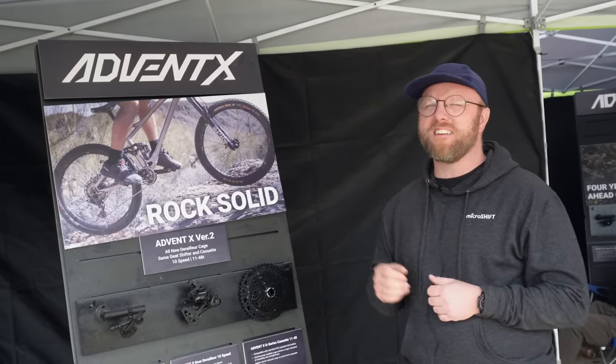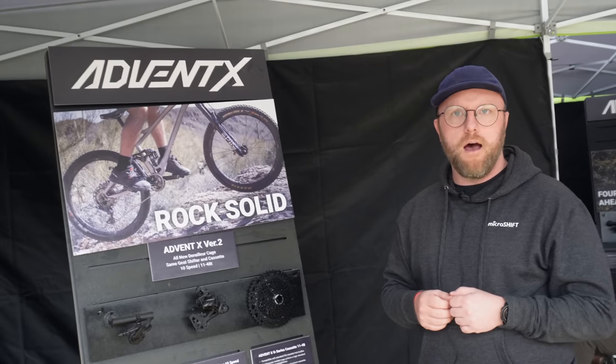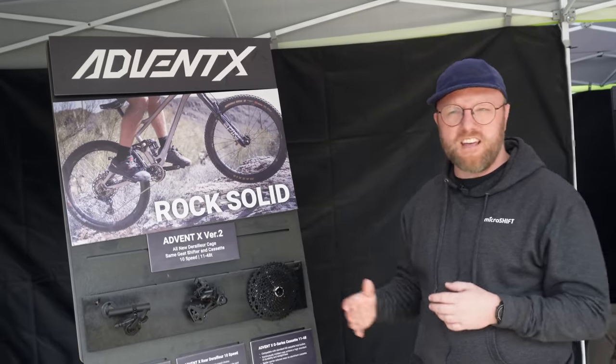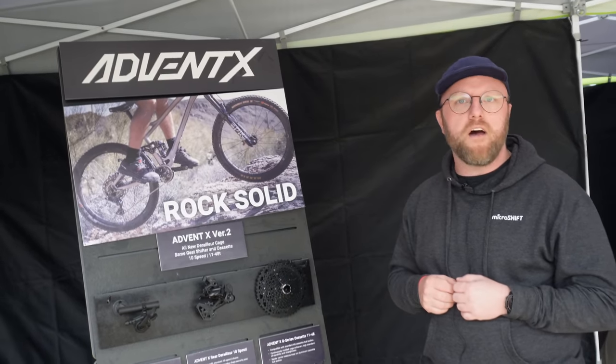Shifter, derailleur and cassette retails for around $170 at the high end. And we actually have a couple of different cassettes, so if you do the cheaper cassette you can get it down to about $145–$150.